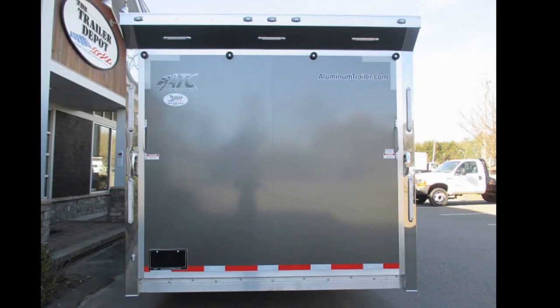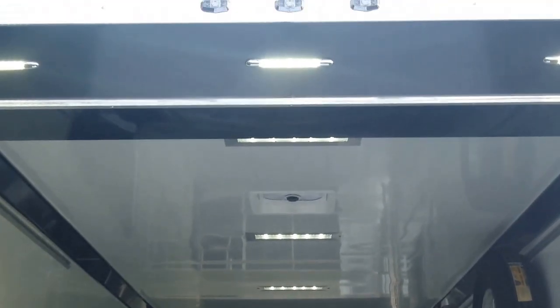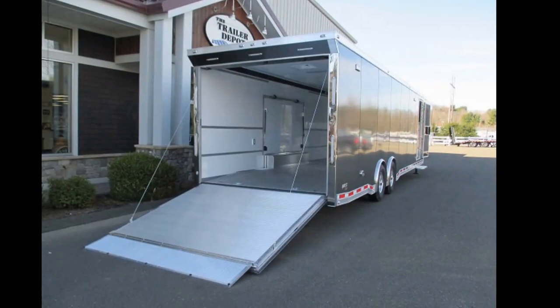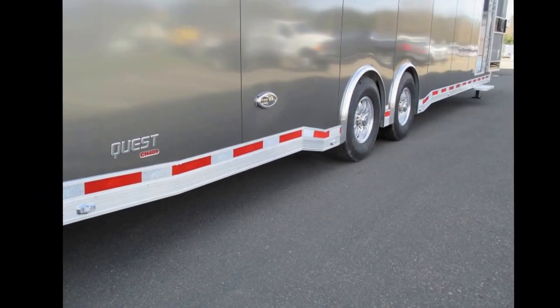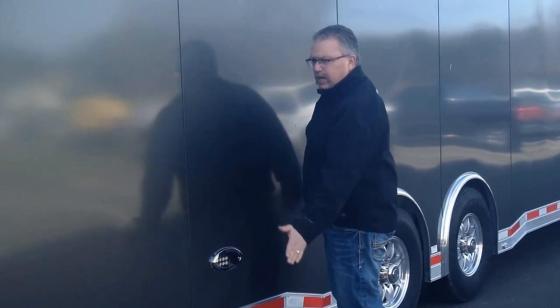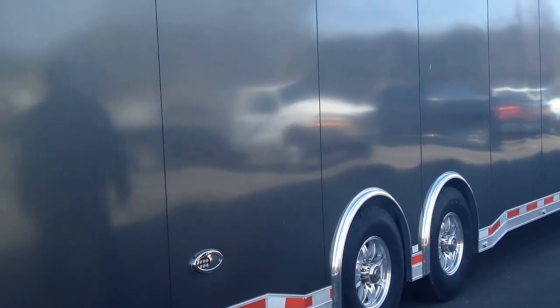The 405 package also has a sport rear spoiler with LED load lights — a really cool feature. It's also got LED exterior scene lights. The docking lights are on a 45-degree angle, so when you put the truck in reverse while towing, it shines light at a 45-degree angle off to the side, making it very nice for backing up in a dark, tight area.